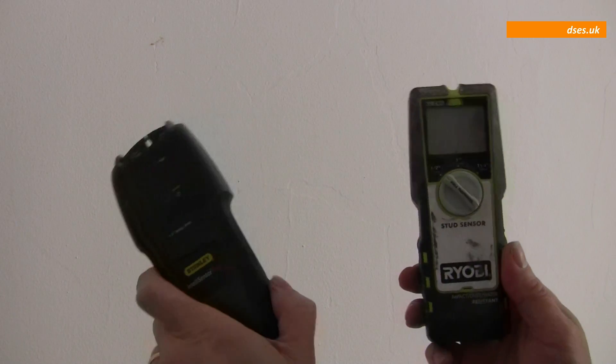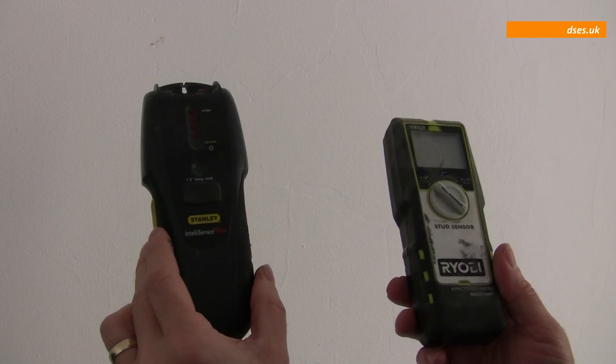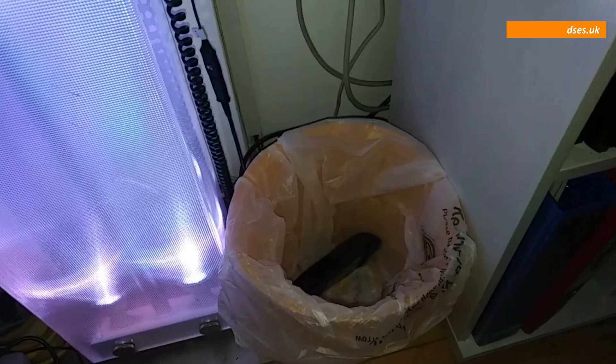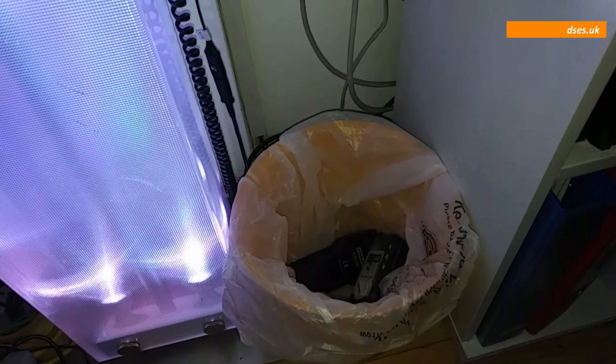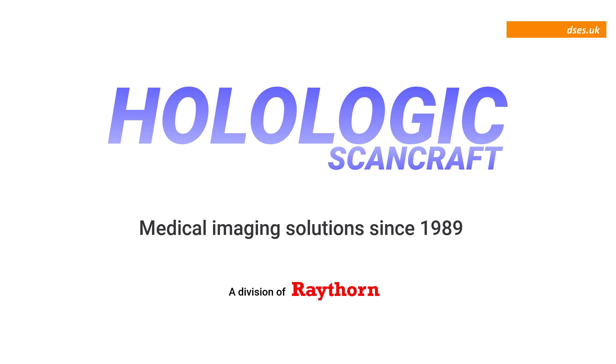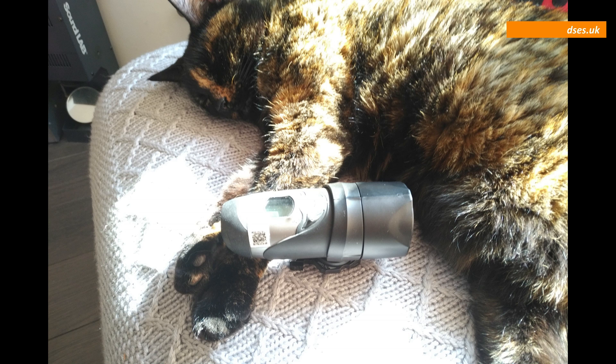I guess one day someone in R&D at Holologic ScanCraft was putting up shelves and drilled into something they shouldn't have, inspiring them to exclaim: "If only I knew of a company who made ultrasonic imaging devices that could see what's behind a solid surface. Hang on a minute." Lo and behold, this gadget came into being. You may have already seen this demonstrated at Lex this year — do let me know what you thought — but enough of my blather, it's time for a demonstration.